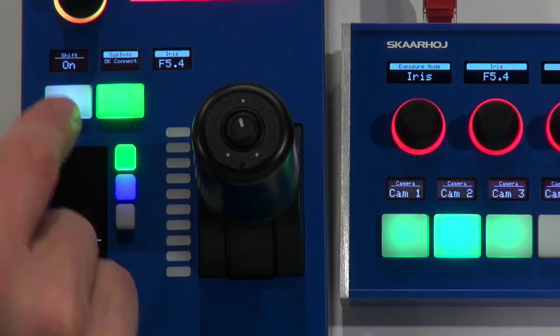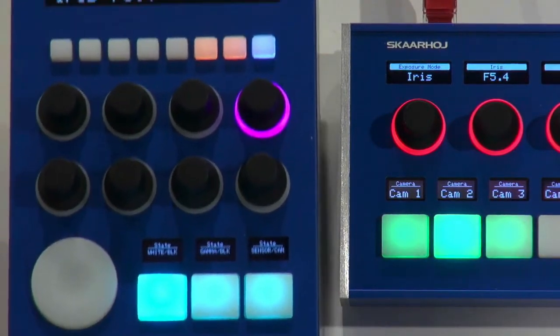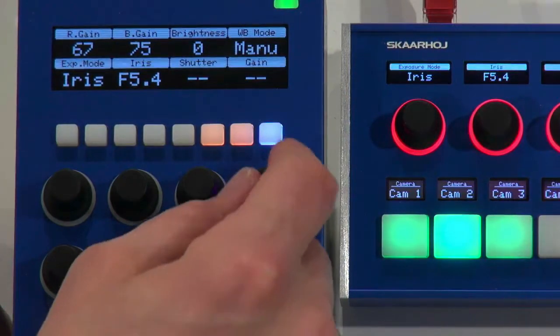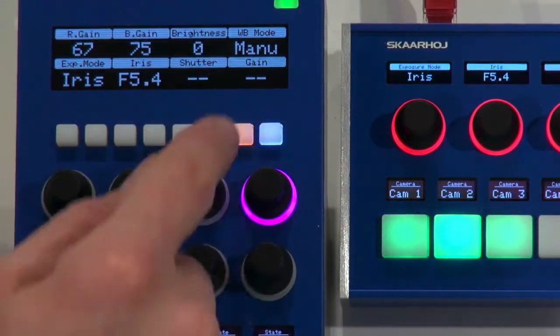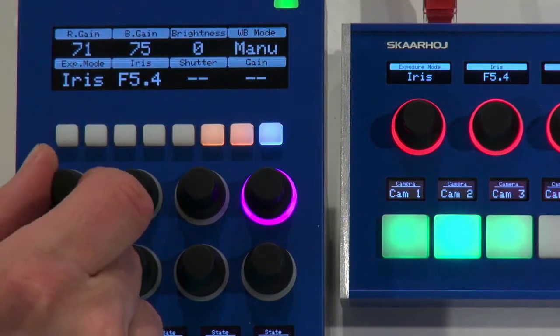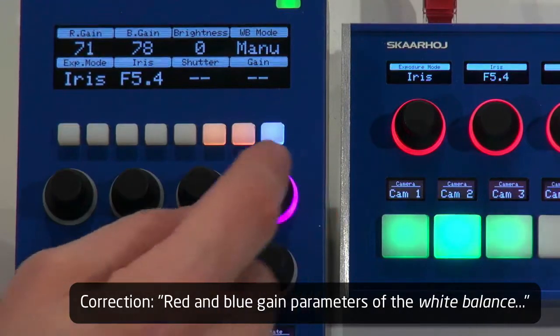There's a shift key here which I can use to select shift states, and in the upper part of the controller I've given myself access to things like white balance mode. It's currently set to manual, and I have access to the red and blue gain parameters, so I can adjust those and change the white balance mode.